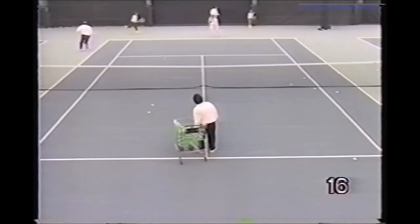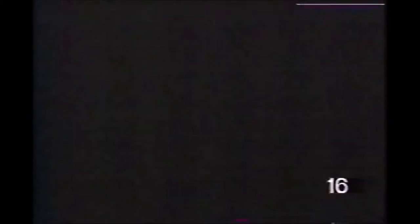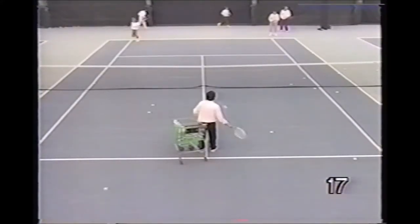The pro starts them with the racket against the back screen. Here the pro starts the players wide off the court and makes them hit a wide running forehand.